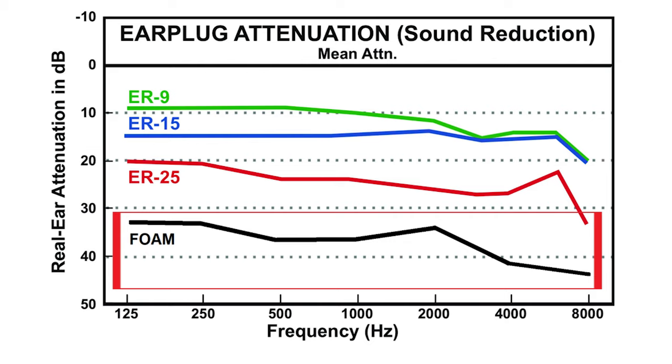Instead, most earplugs you'd buy at a drugstore will reduce the high frequencies much more than the low frequencies, which effectively places an EQ curve that looks something like this onto everything you're hearing, which usually results in you taking one or both of the earplugs out halfway through the second song, defeating the whole purpose and putting your ears and your hearing at risk.